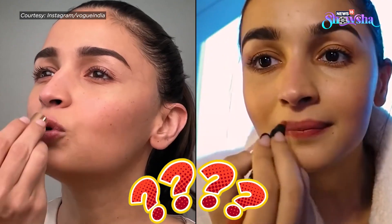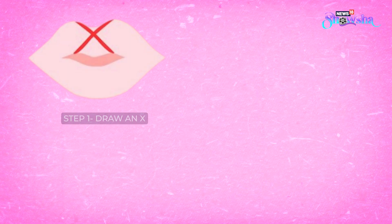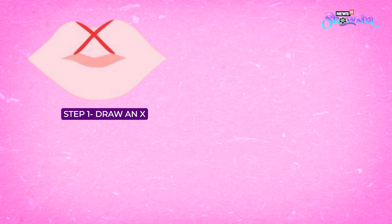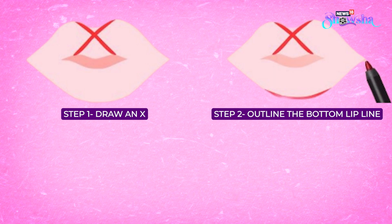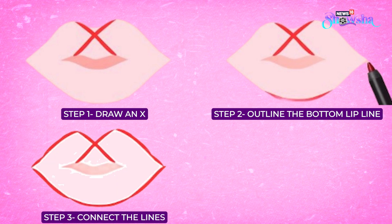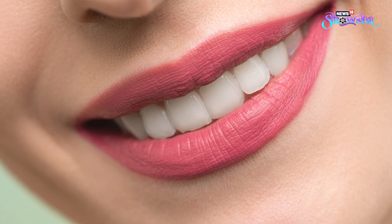If you are a beginner, the first way is to draw an X on the cupid's bow line and then outline the bottom line of your lips. Now connect the lines and use a lipstick of your choice to fill the lips, and there you go.